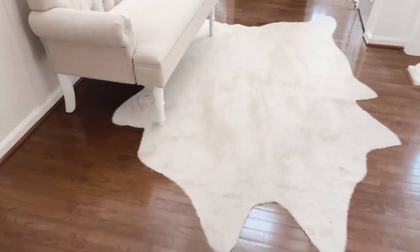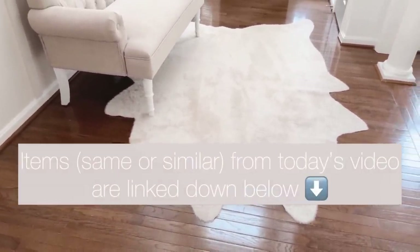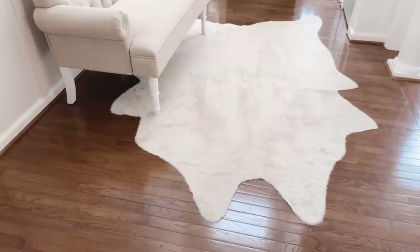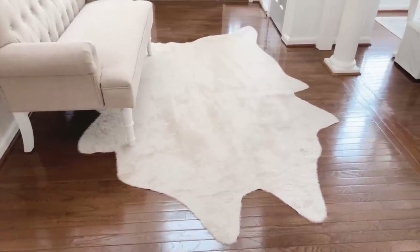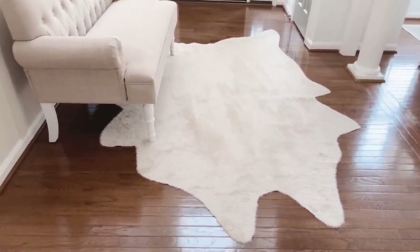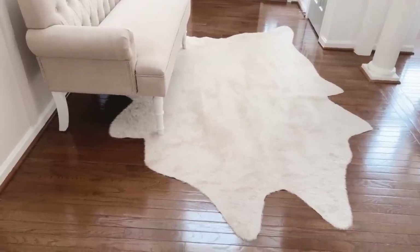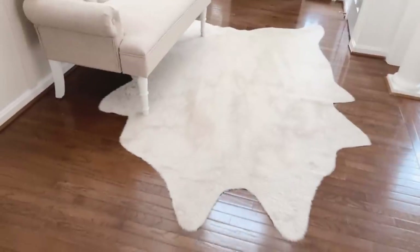I just grabbed this from the dining room — we have a couple of these faux hide rugs. I love them. I love that they are faux, and I love their shape because they work really well in any kind of awkward spot you might have in your house. They're great to layer over rugs like seagrass, sisal, or jute, and they make for a really fun focal point.